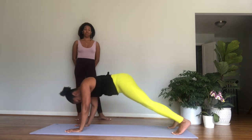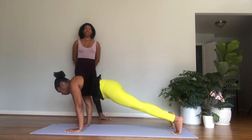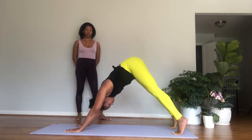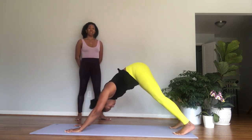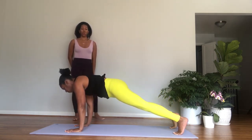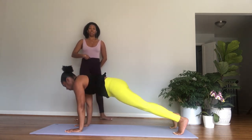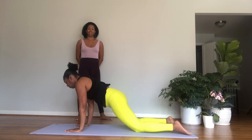Three breaths — think of pushing the floor away with the hands, for one. Pressing the chest toward the thighs, two. Three. Inhale, lift the heels, roll forward into a plank position. Exhale, press back to downward facing dog. Again, inhale, roll forward to plank — strong arms, strong core. Exhale, downward facing dog. Inhale, come forward to plank and stay here.